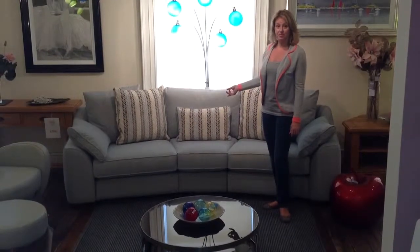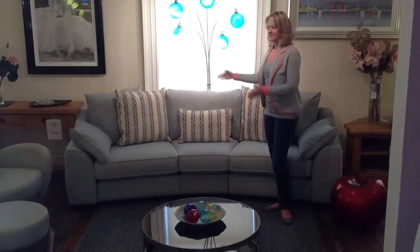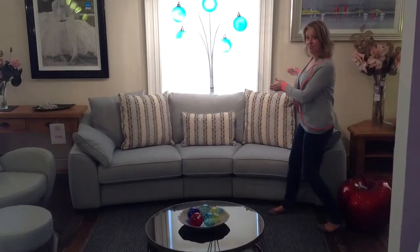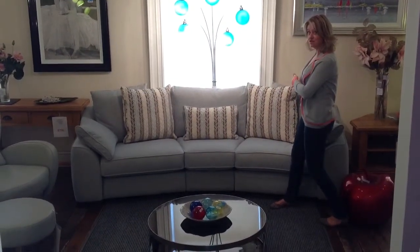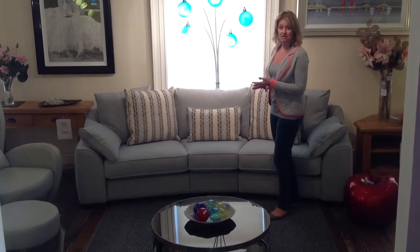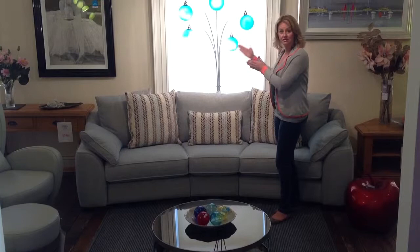This is a sofa from British manufacturer Ashley Manor. Fantastic design, a little bit more unusual than many. It's got a curve on the back, so it's a four-seater curved sofa. It's available also as a three-seater, two-seater, snuggler and armchair, but they have the flat backs.